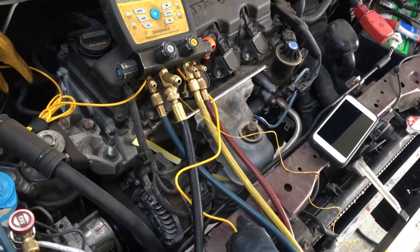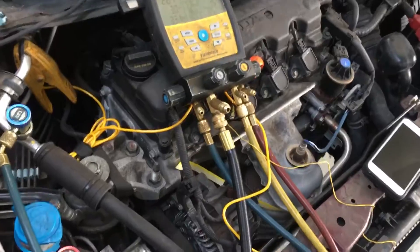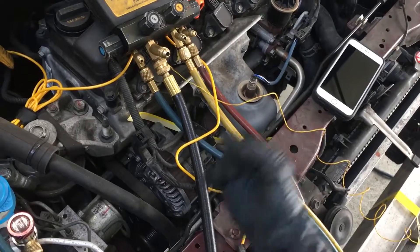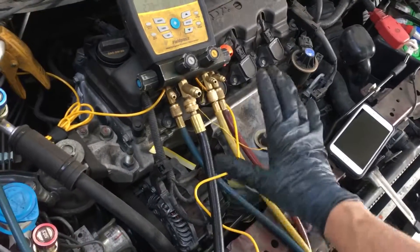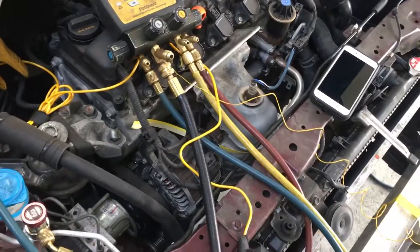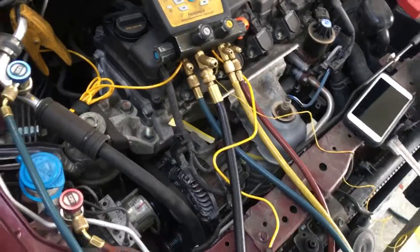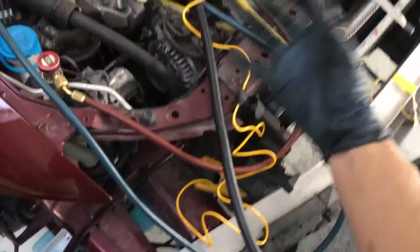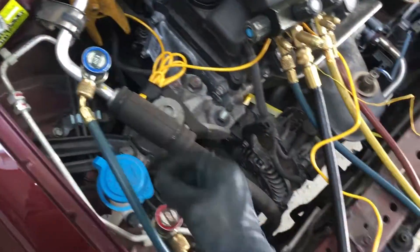I've seen a lot of guys trying to fill up a system that has a plugged condenser using little cans and a single hose, and they can't figure out why it's not cooling. They see 400 psi on one side and the clutch kicking off and on, and they think it must be really low — so they throw in more refrigerant. Experienced technicians know exactly what's wrong with that scenario.